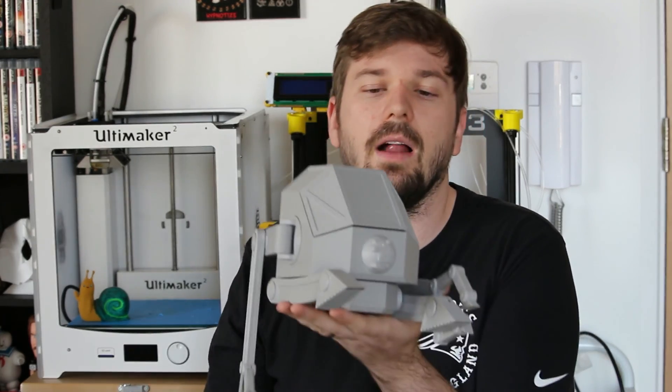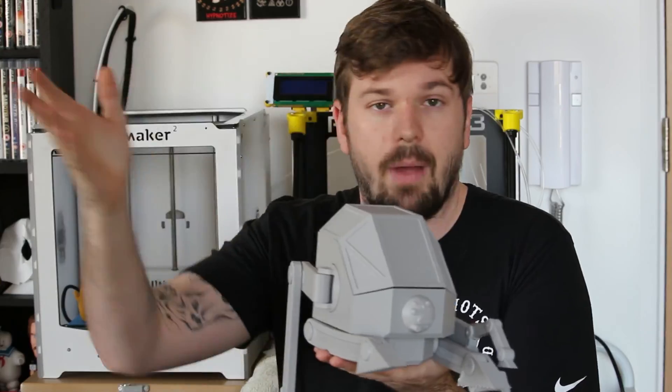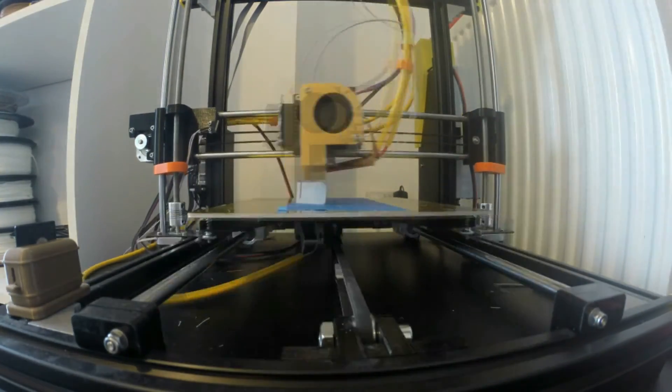Once the parts are all ready, I put them into the slicing software. This basically creates a profile for the machine to understand and to create the print. Let's get into the time-lapse of this thing printing.